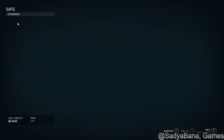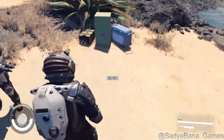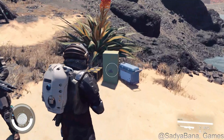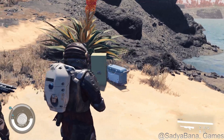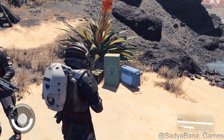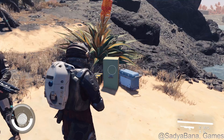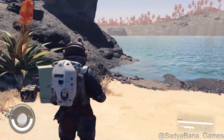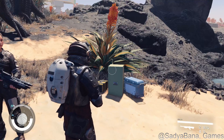So there you go — that's the safe and how to pick a lock, or at least my process of cracking a lock. You don't have to use any auto-picks or anything. You might also want to save before you pick a lock if you're low on digi-picks, but I've got plenty right now. If you found this helpful, go find this location and pick this safe. Please like, share, and subscribe — I really appreciate it and it helps a lot. Until next time, this is Sajabana signing off. Have fun gaming.